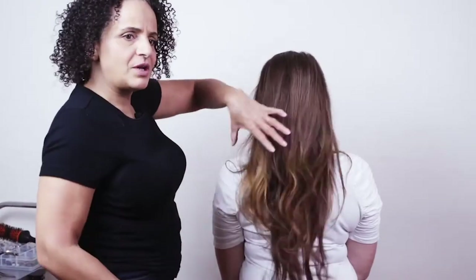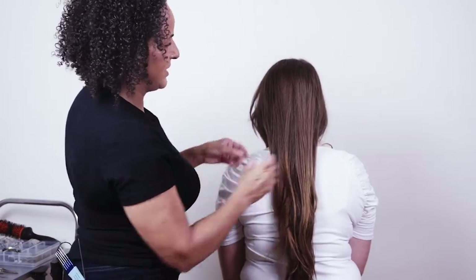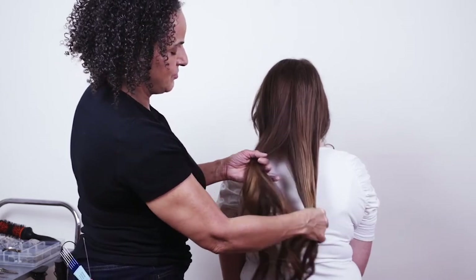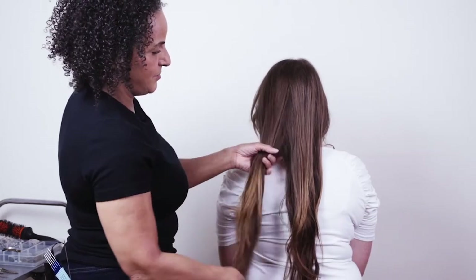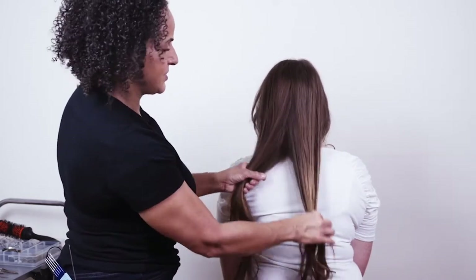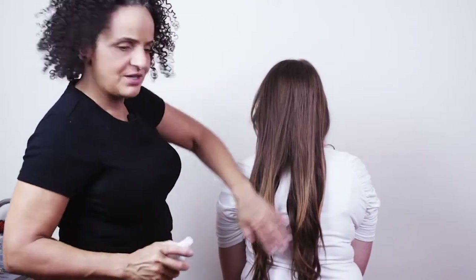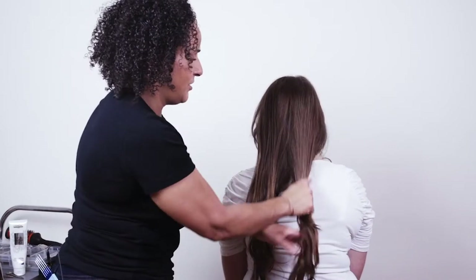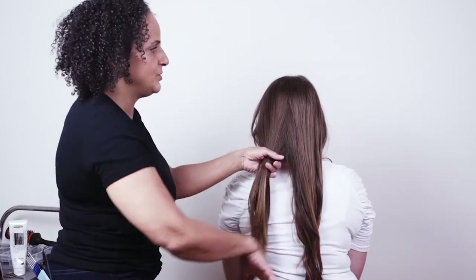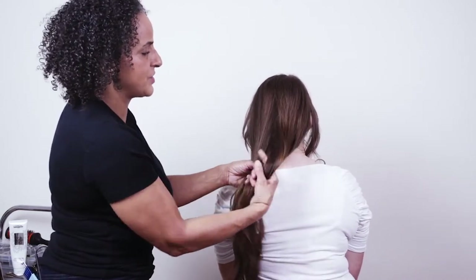Now we've got our extra hair, let's create a quick bun. I've got a little elastic band ready and I'm just going to put a little bit of smoothing spray on here first, because once you start the bun it's hard to go back and smooth the hair with strands going in different directions. It's better to start off smooth.